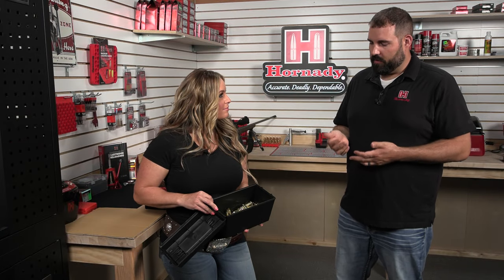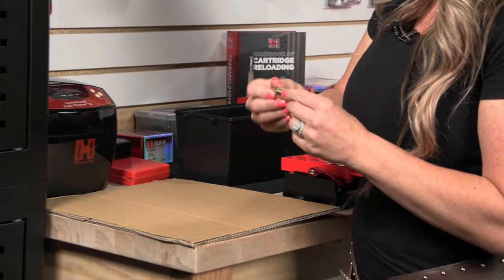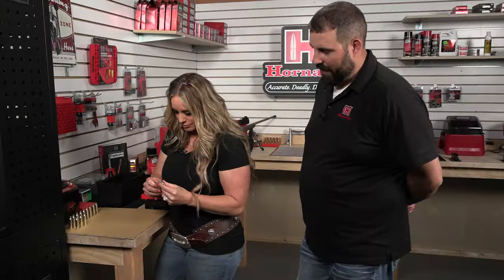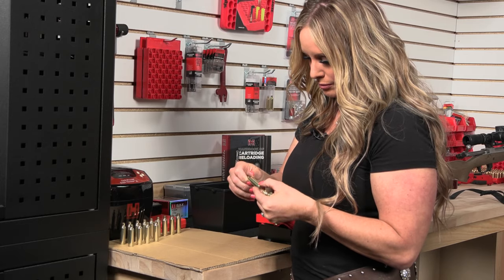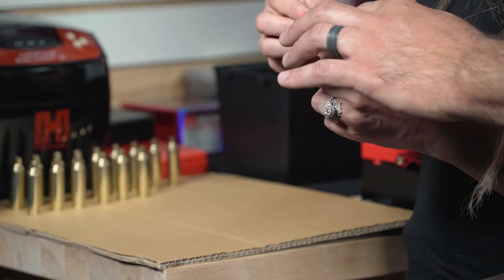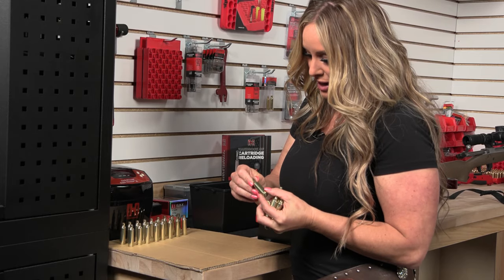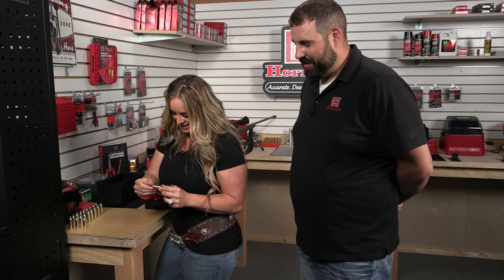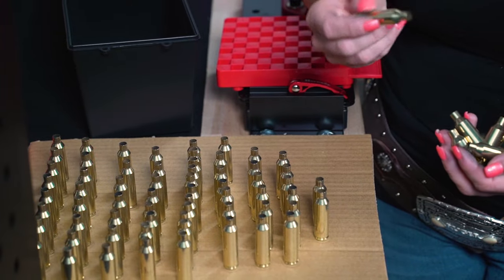Now that we have our cases cleaned, I'd like you to go through and inspect each one of them as we line them up on the cardboard in preparation for case lube. What we're looking for is any splits, folds, or any anomalies that might cause concern. This is the most important part of the process — if something bad could happen, it's probably going to happen because of brass issues. So while tedious, this is quite important. A lot of times, if you're going to find a crack or a split, that's going to be in the neck, the shoulder, or down at the web. This can be a very tedious process, and case prep is probably the slowest part of everything — makes for a great wintertime hobby. Most reloaders are not big fans of case preparation, but it's part of the reloading process and we all have to do it.